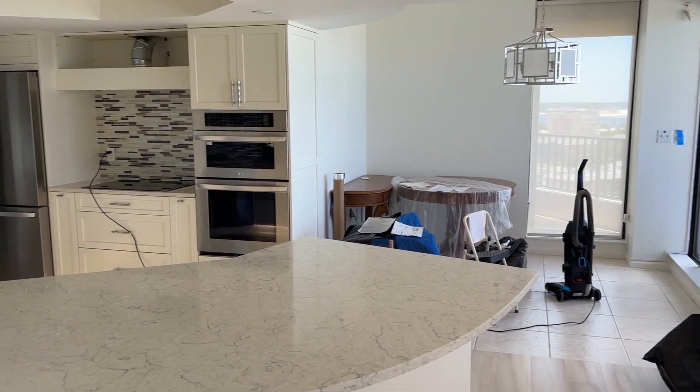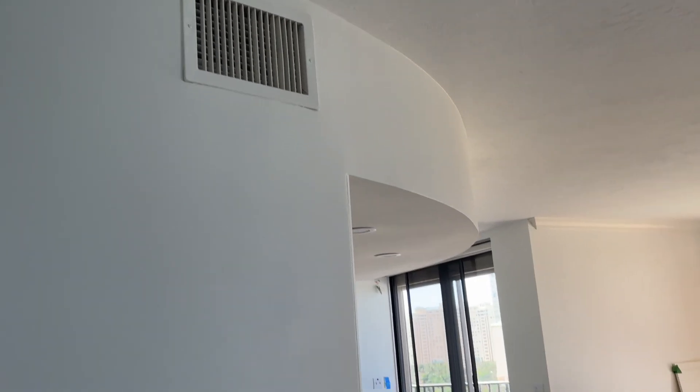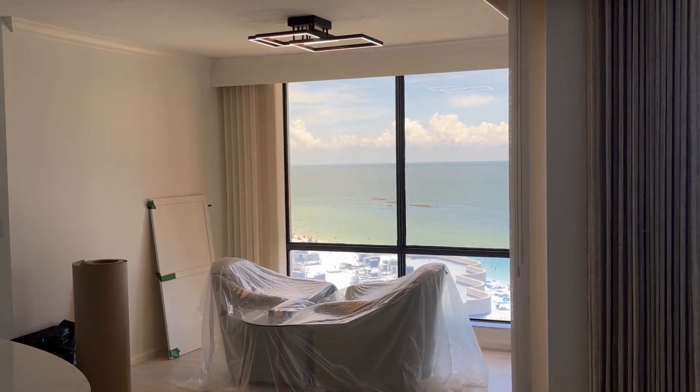You can see the furniture is covered and we are doing remodeling. There's a lot of work left to be done, but we're getting there. It won't be long now. But this counter behind me used to be a wall. This curved wall used to follow all the way around, and you missed that magnificent view of the ocean.